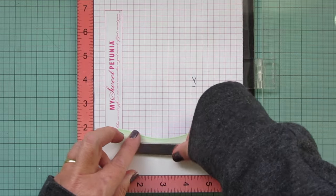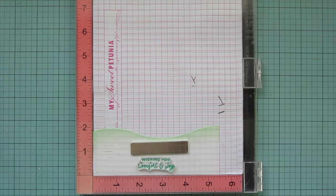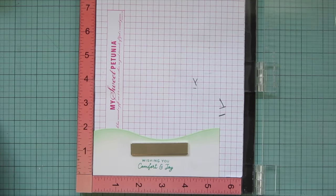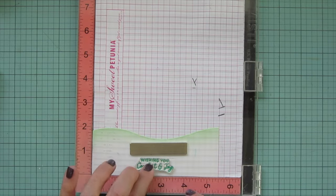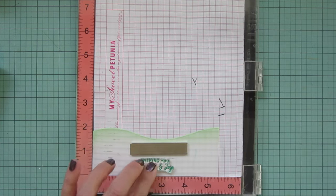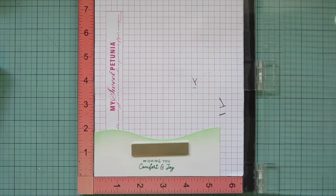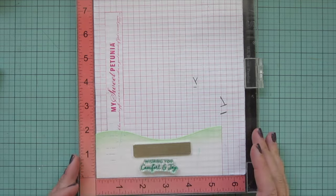In the meantime, I pop my bottom snow drift into my MISTI and stamp it using Lawn Fawn Clover ink — a nice match for my Copic coloring. I'm doing the sentiment that says 'Wishing you comfort and joy.' The first stamp didn't quite ink right — there was a little part in the 'f' that didn't stamp down — so I stamped it again, pressing in that spot, and inked it up a couple more times to make sure all the letters showed up clearly in that scripty font.